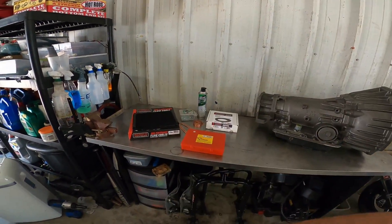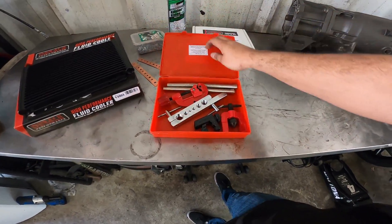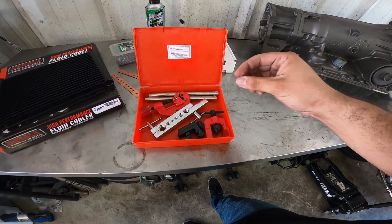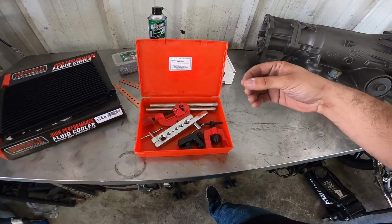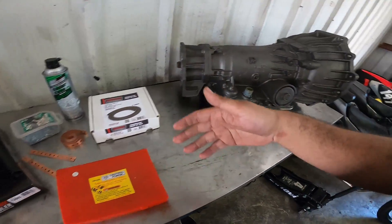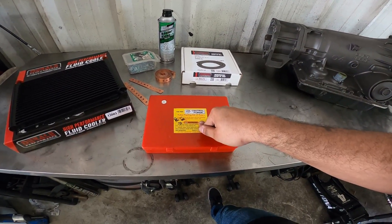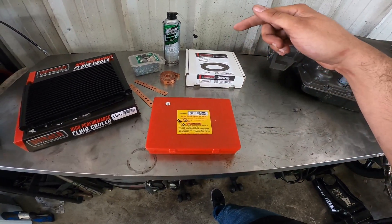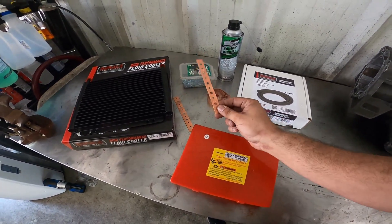With that being said, you're going to need a couple specialty tools to do this install. One being a tube flaring kit — this right here is going to come in clutch when you are cutting your transmission cooler lines. You're going to add a flare to the end of each side that you cut so you don't have to worry about pressure causing your hose to blow off while you're driving, resulting in a failed transmission because you ran out of fluid. You can pick this up from your local auto parts store, rent it from them, or go to your local Harbor Freight and pick this one up for about $15 — that's what I did.